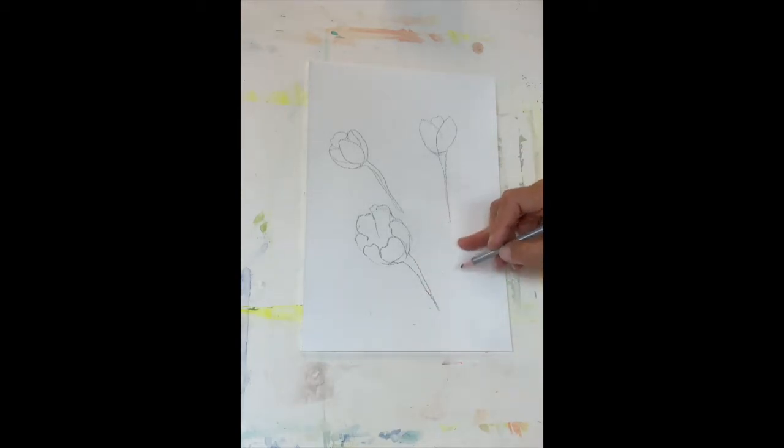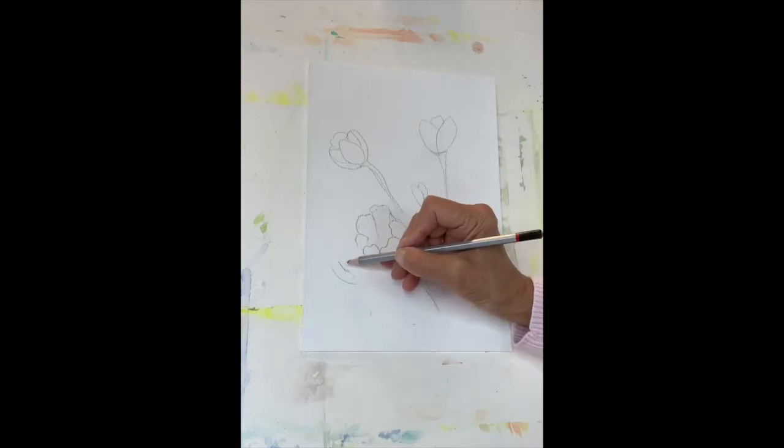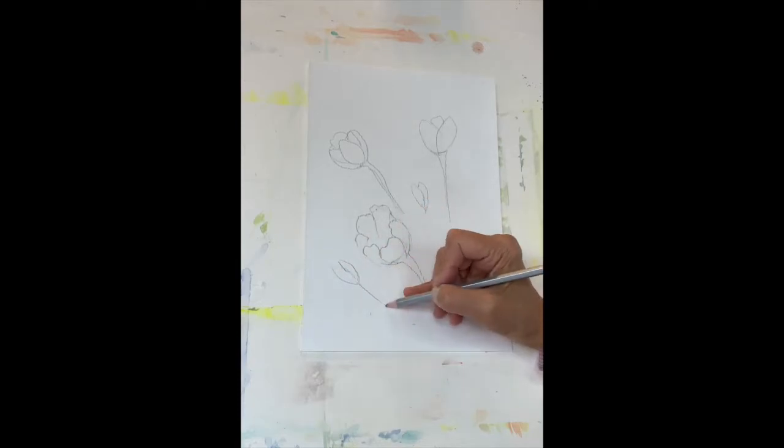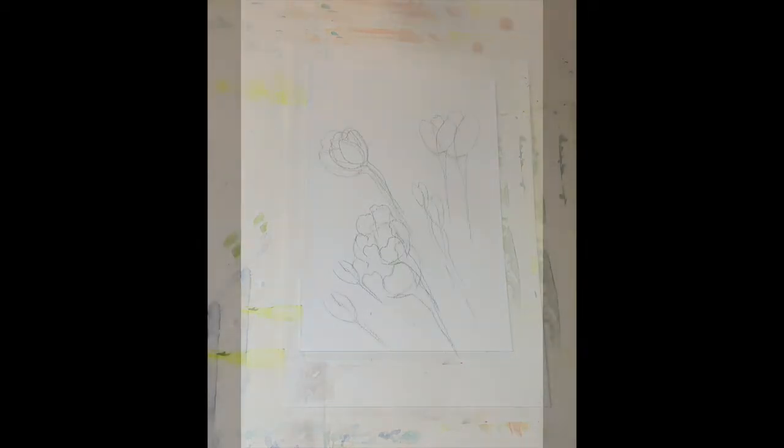And I'll draw some buds here. Buds are just two leaves together. I'll put some stems. And that's kind of the way to draw tulips and buds. So we're ready to paint now.